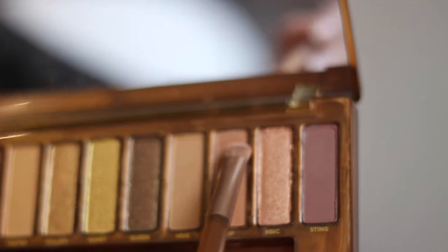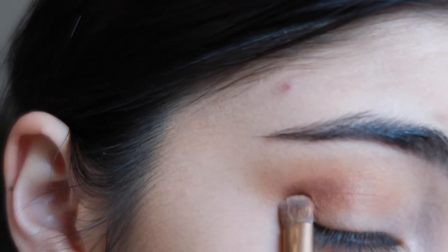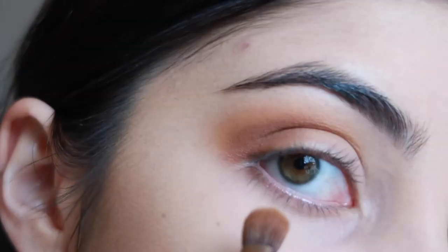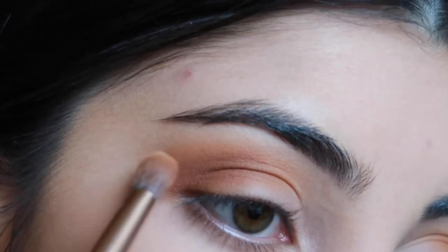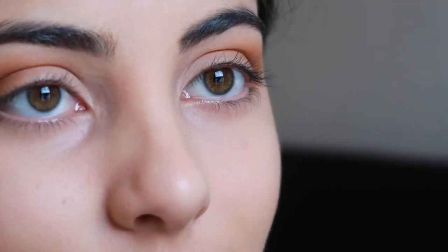I'm then taking the shade Drip, which is the second darkest shade of the palette, and I'm just going to be applying that into the outer edge of my eye as well and just blending it into the other two colors.